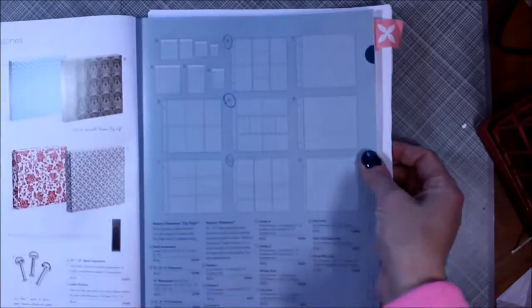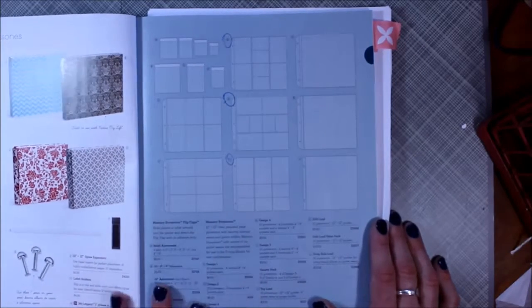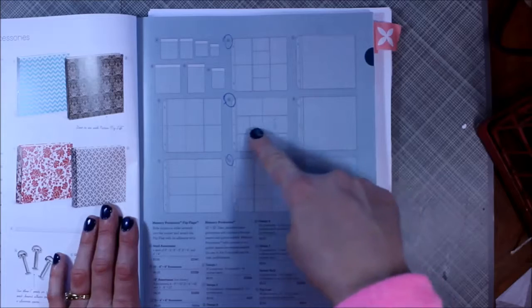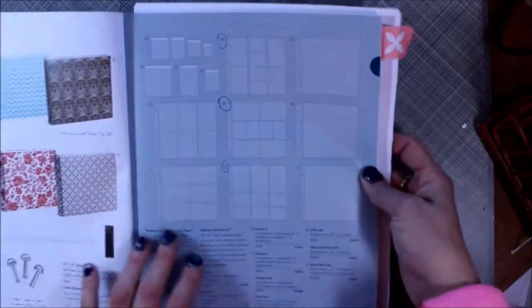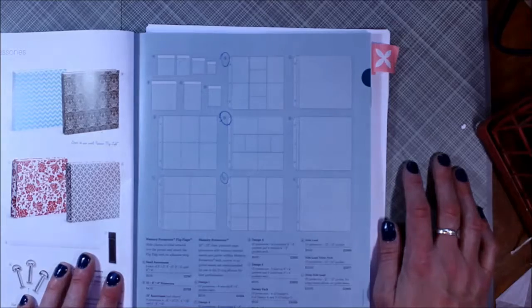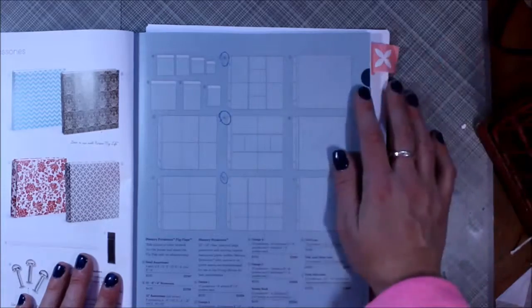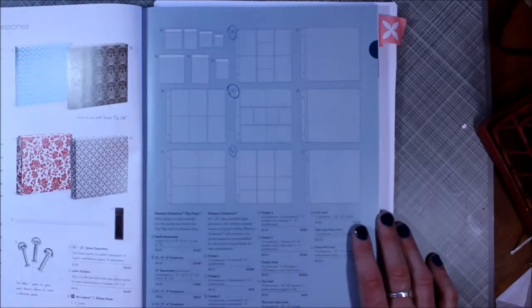I'm going to show you the catalog here. This shows you the different styles of memory protectors — page protectors — that Close to My Heart carries. This one here is the one that I normally use. I'm also using this one because it provides vertical card slots for pictures, because a lot of my pictures taken with my iPhone are usually vertical. They also have some other options, which is great.